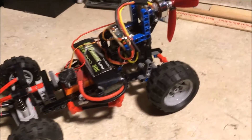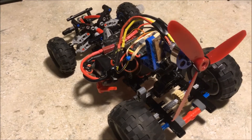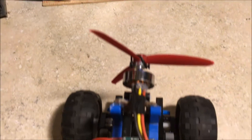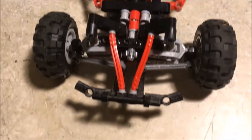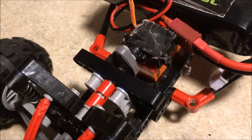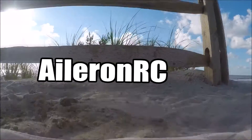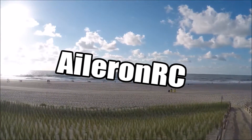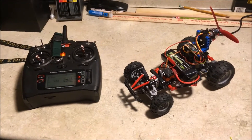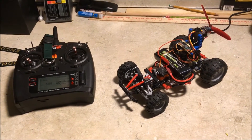This video is brought to you by S.T.A.L.A. Hey, what's up guys? So today I decided to do something a little bit different.